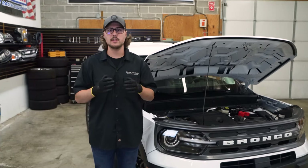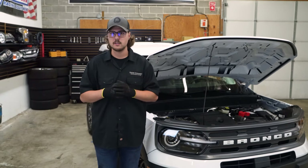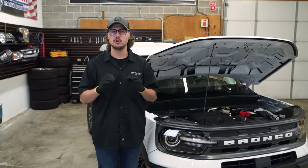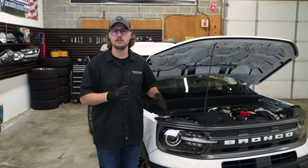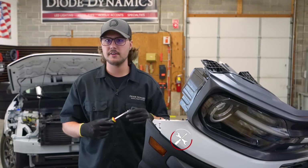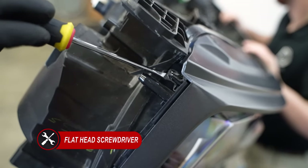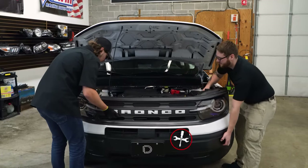Our next step is to release and pull the front bumper off the vehicle. Now would be a great time to grab a friend to help you do this. We're going to pull the front bumper off first to show you exactly how we released the clips. This clip is the last thing holding the bumper onto the fender. To remove it, all you do is compress the tab on the top and the tab on the bottom and then gently pry it away from the fender.